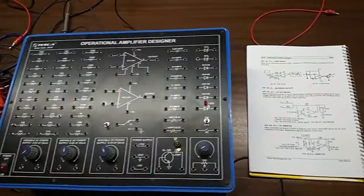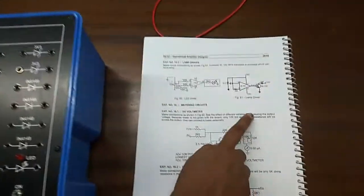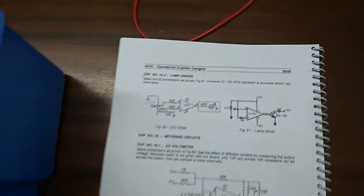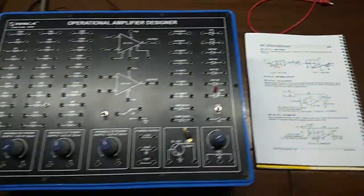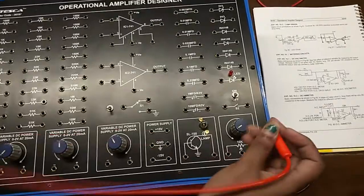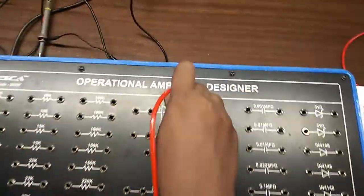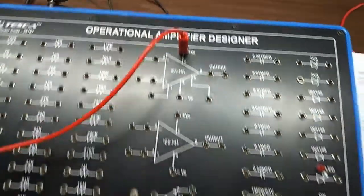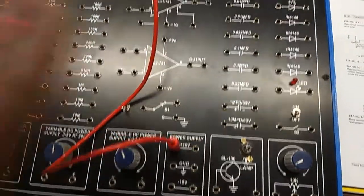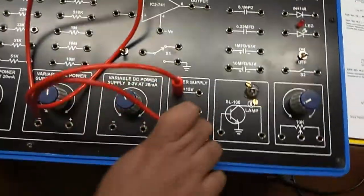Our next experiment is the lamp driver. For this we are going to build figure 81 and we will use an SL100 NPN transistor to glow the lamp. First, give plus 15 volt power supply to terminal 7 and minus 15 volt power supply to terminal 4.